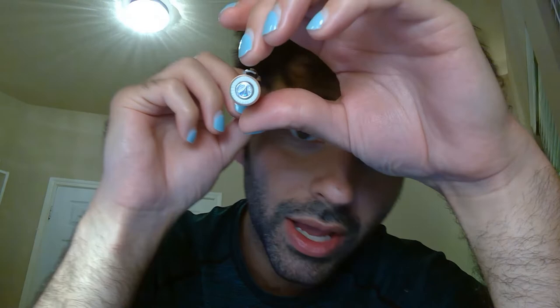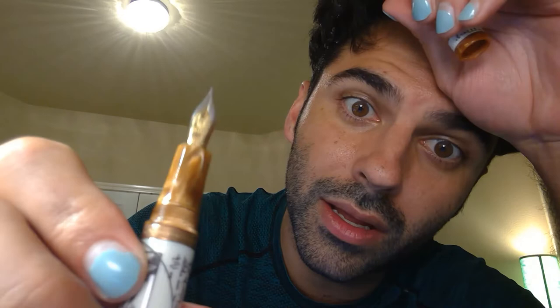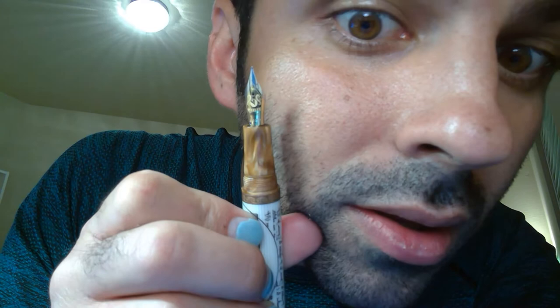If we look at the finial, we have some more of that same casein material and then the logo. If we unscrew the cap, we have the nib — and this is an 18 karat gold nib. What's interesting is everything I could find online indicated this should be a 14 karat gold nib, but mine is an 18 karat gold nib.